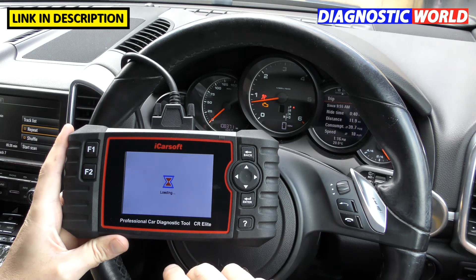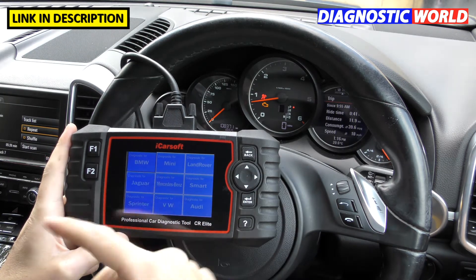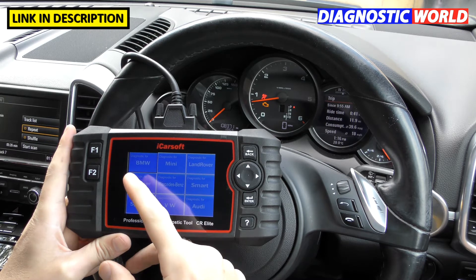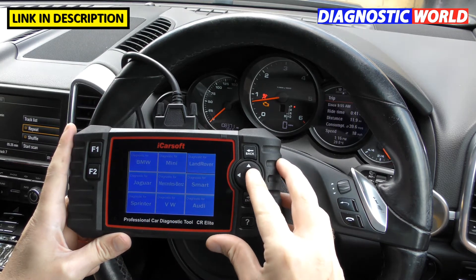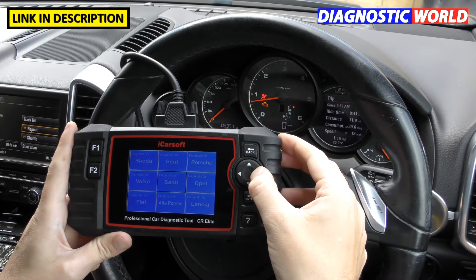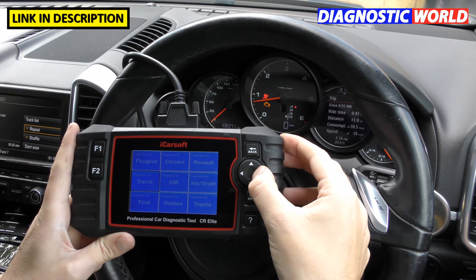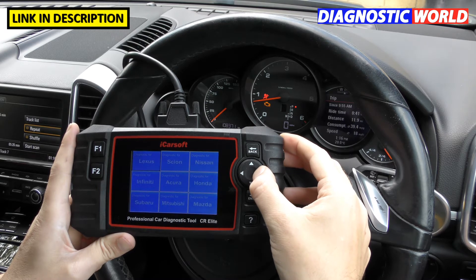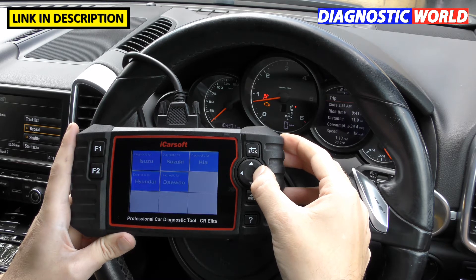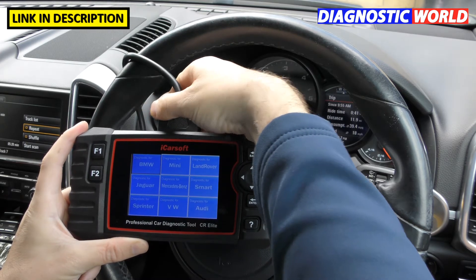What vehicles does it cover? Let's take a look. In the diagnostic section we can see the manufacturer coverage: BMW, Mini, Land Rover, Jaguar, Mercedes, Smart, Sprinter, VW, Audi, Skoda, Seat, Porsche, Volvo, Saab, Opel (Vauxhall), Fiat, Alfa Romeo, Lancia, Peugeot, Citroën, Renault, Dacia, General Motors, Jeep Chrysler, Ford, Holden, Toyota, Lexus, Scion, Nissan, Infiniti, Acura, Honda, Subaru, Mitsubishi, Mazda, Isuzu, Suzuki, Kia, Hyundai, and Daewoo.